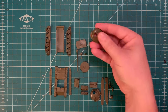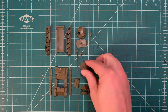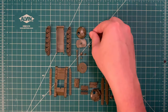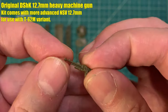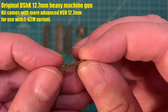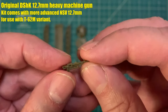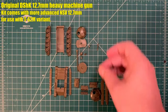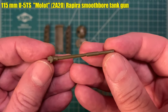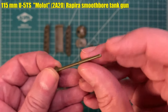We are building the original T62 variant, which has the much more basic-looking round turret. We have the floor of the turret and where it joins into the hull, and the peg that allows the turret to rotate. Because we're building the old-school original T62, we are using the World War II-era DShK 12.7mm heavy machine gun. The kit does have the more modern NSV 12.7mm if you're building the T62M. Next we come to the main armament — this is the U-5TS 115mm main gun.